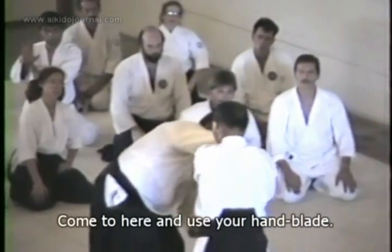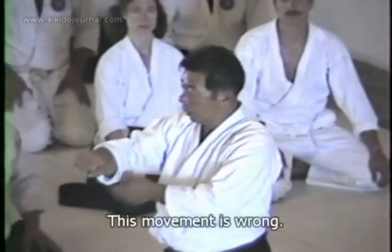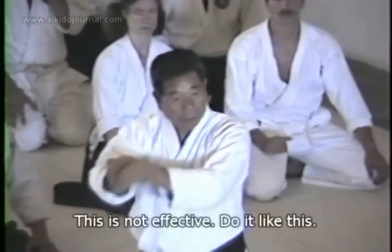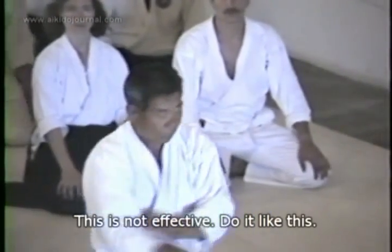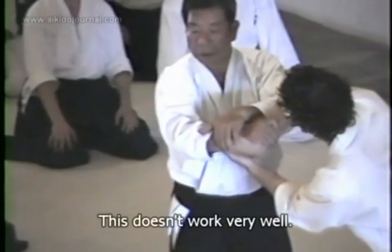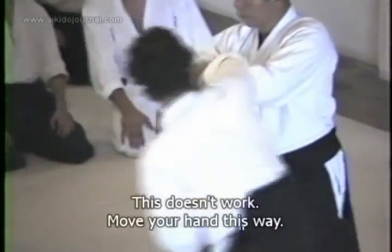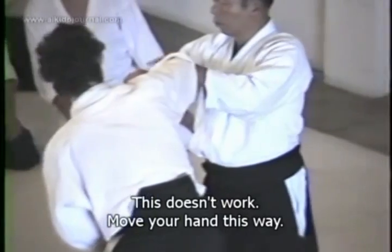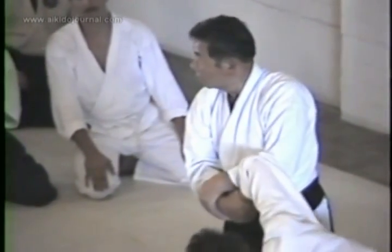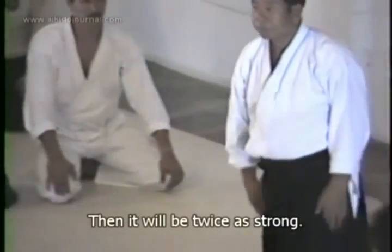So use the blade of the hand. That's wrong — you need to do that with your elbow and wrist. That doesn't really hurt so much. Go like that with your hand — it's two times stronger.